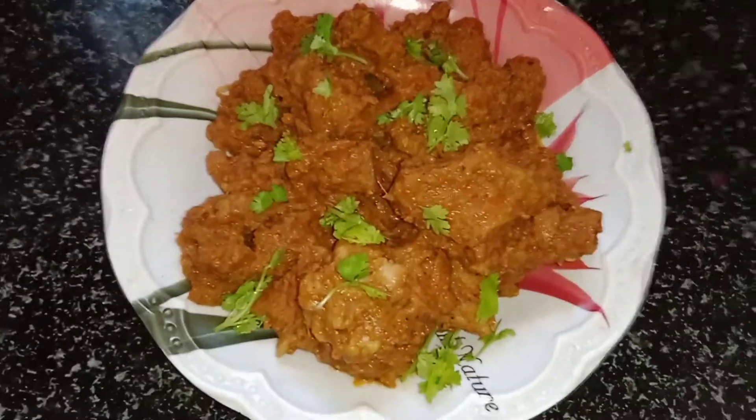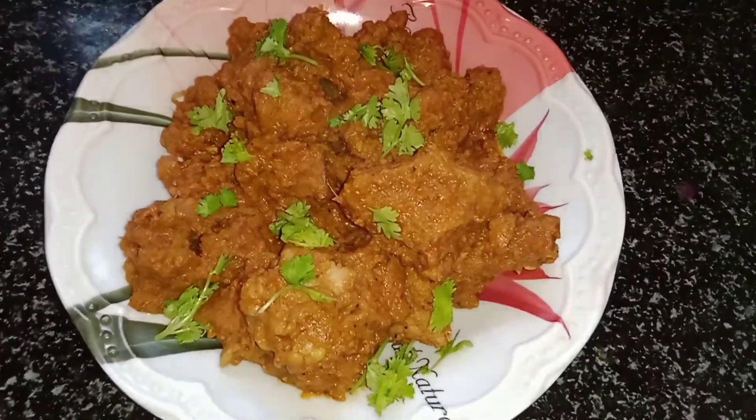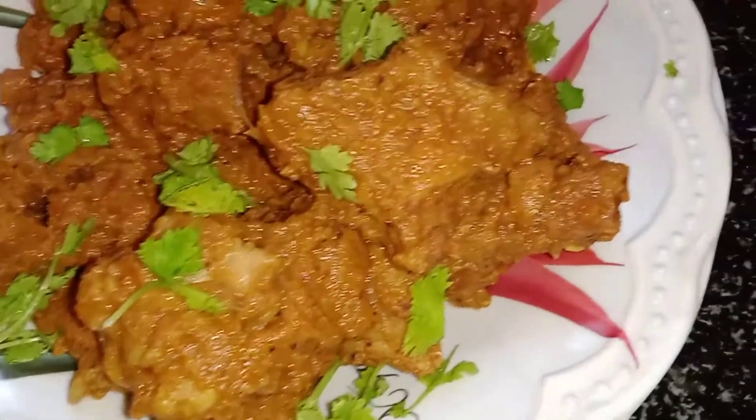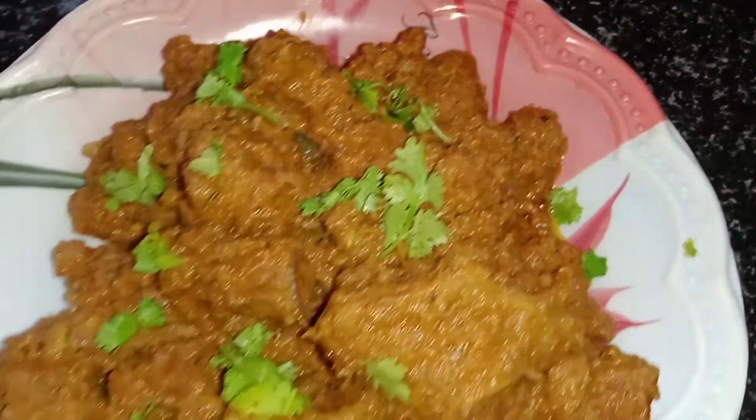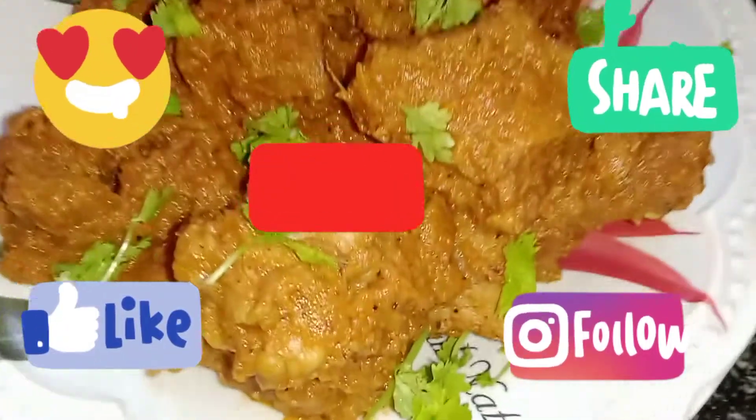If you like this recipe, please share it and subscribe to our channel. Click the bell icon. We will see you in the next video. Bye!